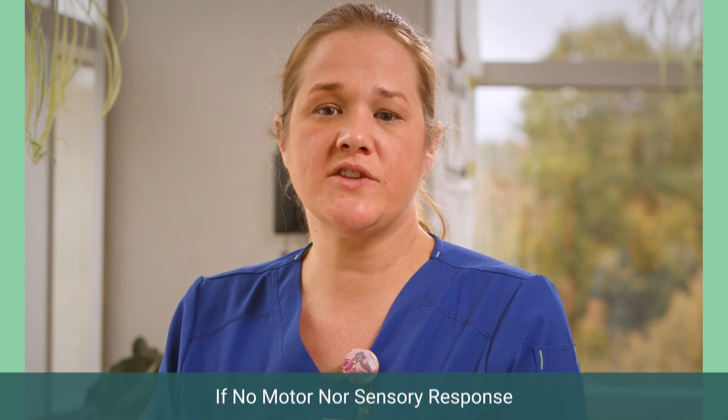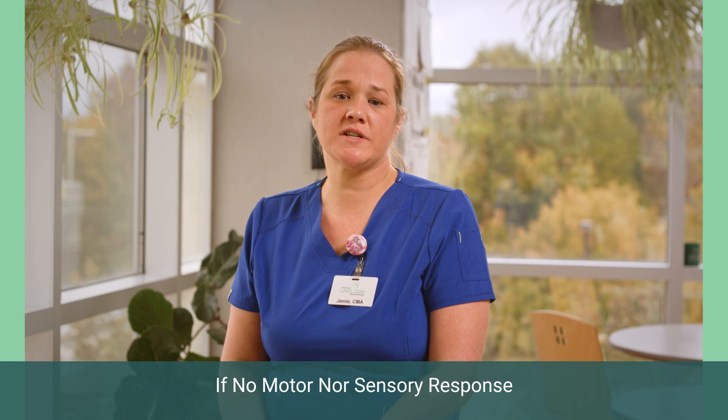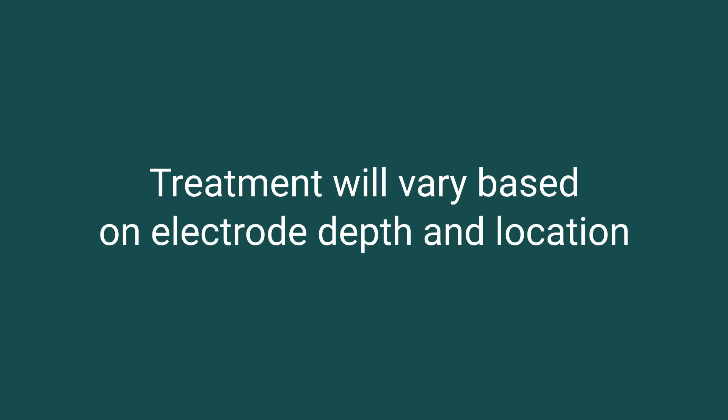Sensory response is generally described as a mild pulsing sensation which travels away from the insertion site toward the heel, arch, toes, or up the leg. If the patient is uncomfortable, reduce the current setting. Reposition the needle electrode or try the other leg. About half of the bottom portion of the electrode should be inserted into the leg. If there is neither a motor nor sensory response, adjust the needle electrode. If there is still no response, discard the needle electrode and try the other ankle. Note that an individual patient's response may vary from treatment to treatment based on needle electrode depth and location. If the patient feels any discomfort or loses stimulation sensation, adjust the UPC stimulation during therapy without restarting the procedure.